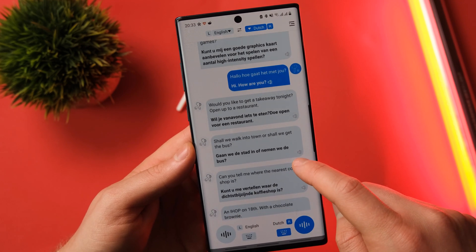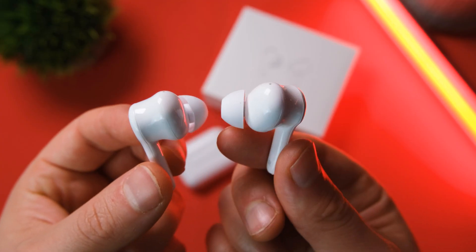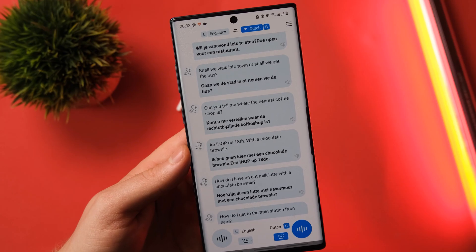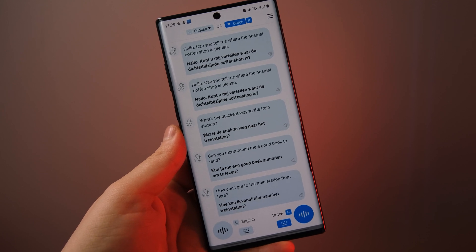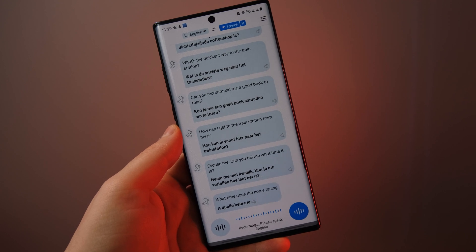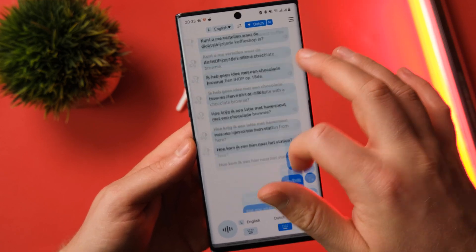So how do the translator buds work? If you want to have a conversation with someone who uses a different language, you can keep one earphone for yourself and give the other one to whoever you're talking to, and you both can have a conversation in your native language. I thought this was incredible. I'm lucky enough to have a Dutch girlfriend, so we tried them out and I have to say I'm really surprised. Thanks to a recent update, the Wooask translator buds do in fact line up with their claim of 1 millisecond response time — whenever I spoke a sentence it was almost instantaneous, and accuracy was almost bang on every single time. Occasionally it got the odd word muddled up, but it's still better than using Google Translate.